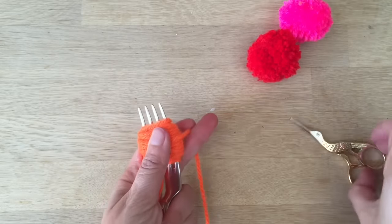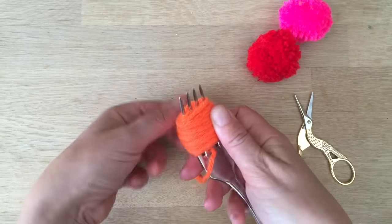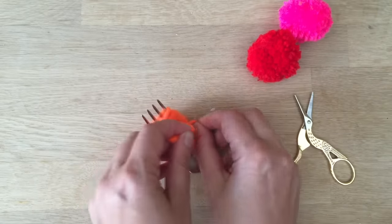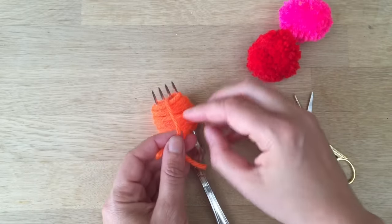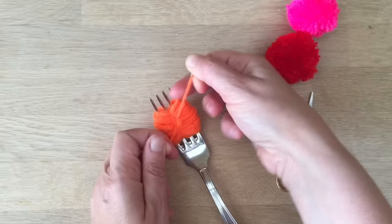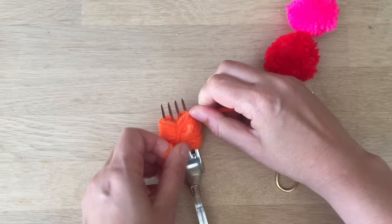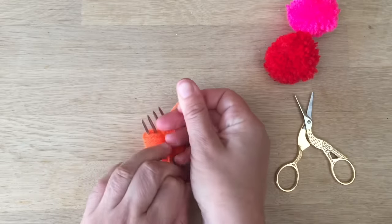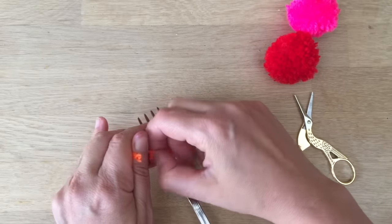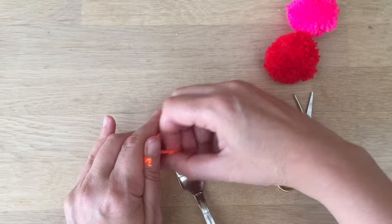Now I'm going to cut it. Then I'm going to take the wool from behind, bring it over and round. And then I'm going to tie a little knot. Try and get it as tight as possible without ripping the wool, because I often rip the wool. If you do rip the wool, you could also use baker's twine in the middle.